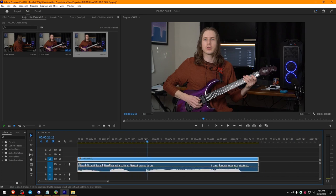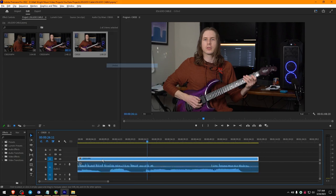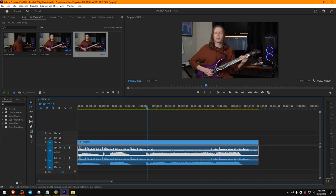I can show you a quick compression workflow, but first thing we're going to want to do is unlink the audio. Then you can hold Alt, click and drag, and now we've got two copies of the audio right here.